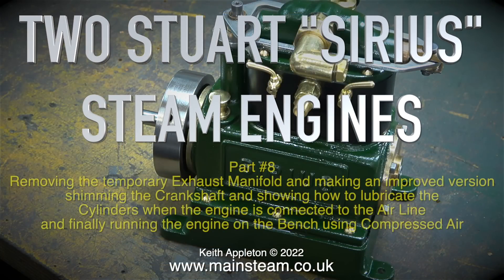Welcome to two Stuart Sirius steam engines. This is part eight: removing the temporary exhaust manifold and making an improved version, shimming the crankshaft and showing how to lubricate the cylinders when the engine is connected to the airline, and finally running the engine on the bench using compressed air.